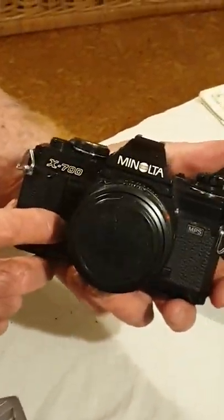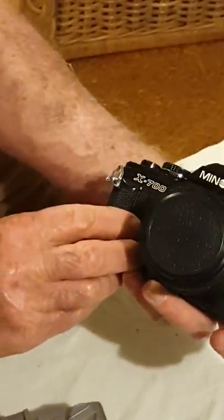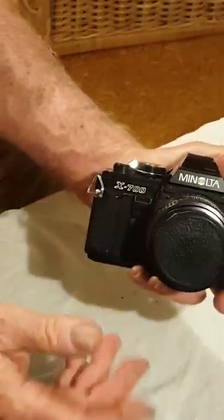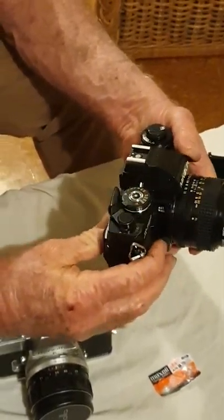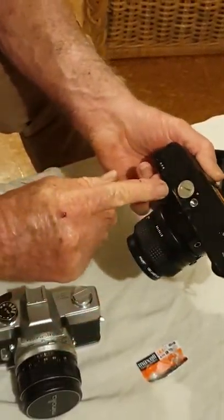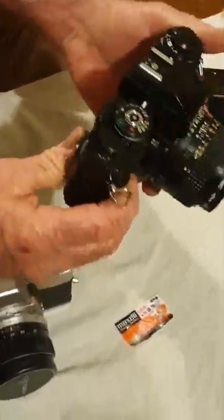Right here we have two Minolta cameras — film cameras, not digital. This is a Minolta X700, quite a good one with a black body. To use the shutter you need to have the battery in good shape. We've changed the battery recently and got some batteries locally.